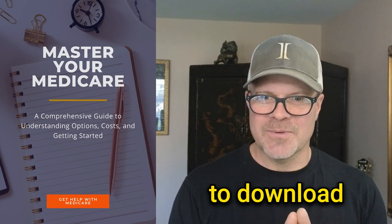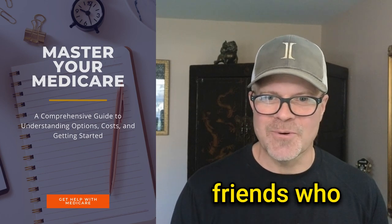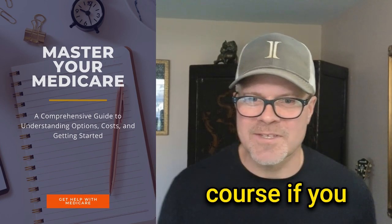It's real easy for you to download it or share it with your friends who may be struggling with Medicare. And get in touch, of course, if you need any help.